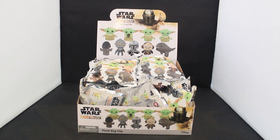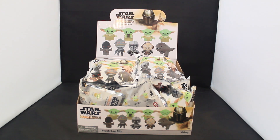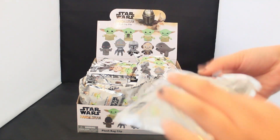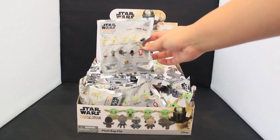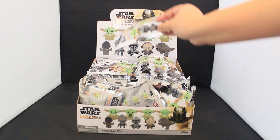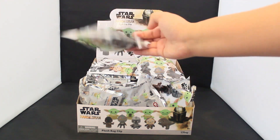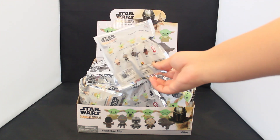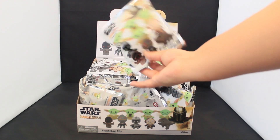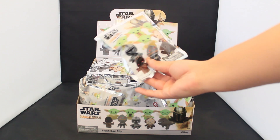Hi everyone, this is Trinity from Monogrammy here with a new blind bag review. We're back with a new plush collection, which I love — it really switches things up and keeps things interesting. This is for our Mandalorian Series 1 plush collection. This assortment's a little different because there's only 10 characters in this one. So let me give you a close-up look of all 10 of them.